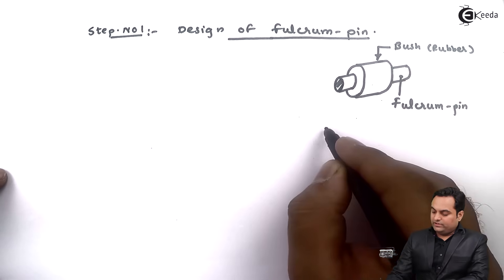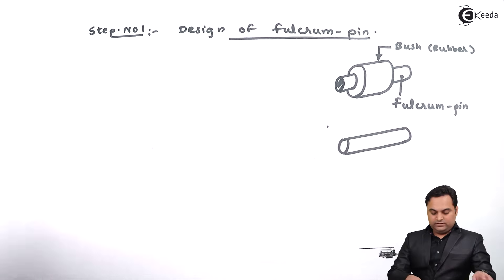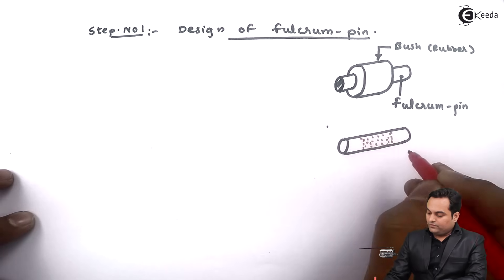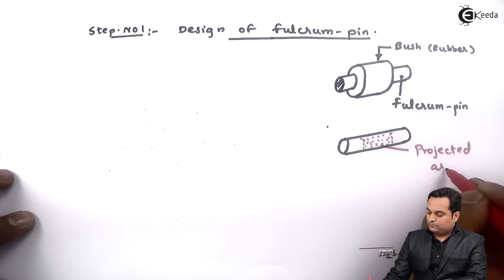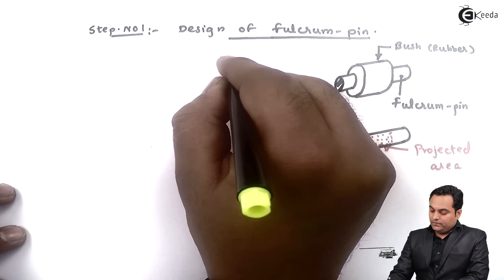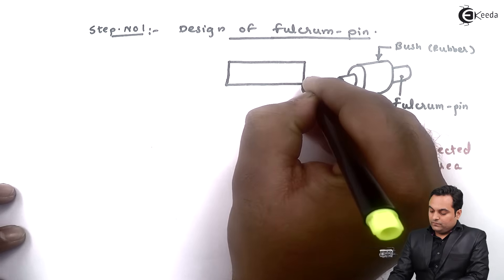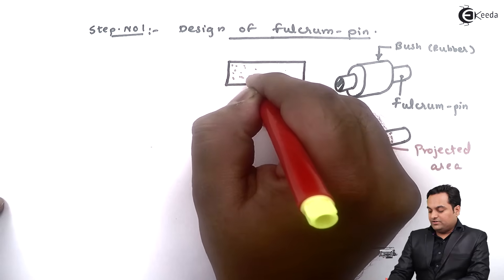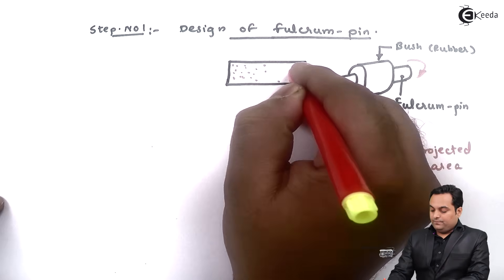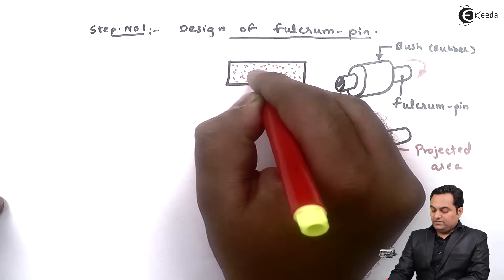The area which gets worn out is called the projected area. This projected area is the area of failure or resisting area, and it is equal to the diameter of the fulcrum pin multiplied by the length of the fulcrum pin. Since the fulcrum pin rotates and is supported in the bush — which acts as a bearing — this is called bearing failure.